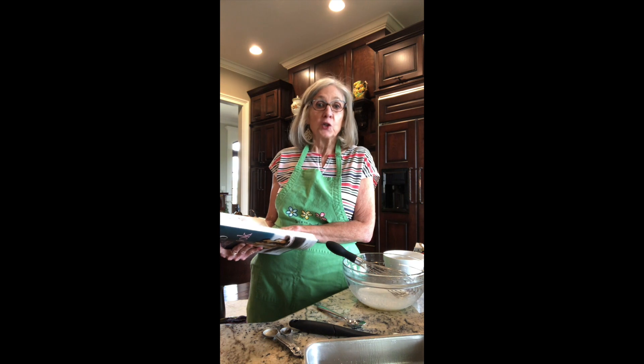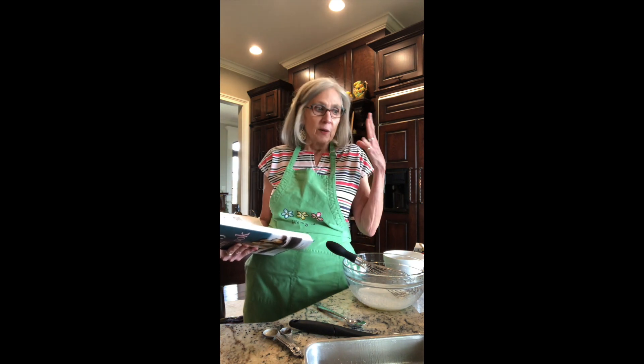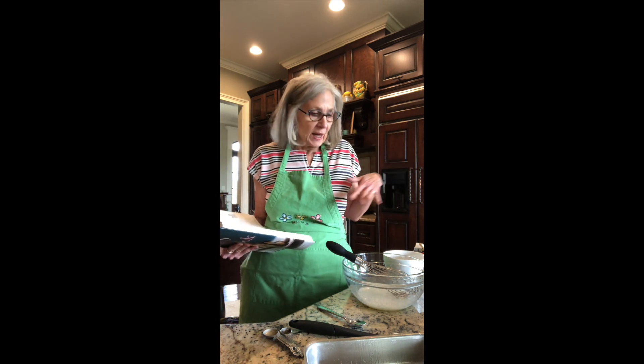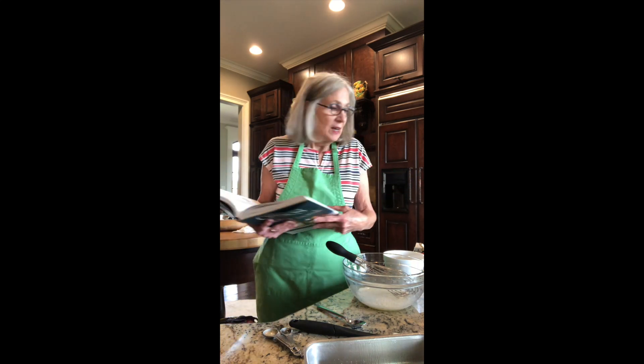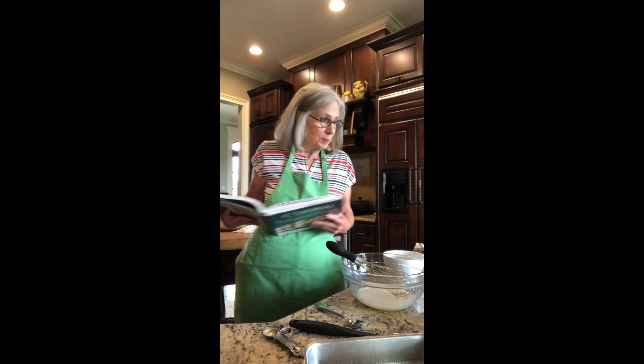It is hot fudge pudding cake. I've not made it before, but I've read the directions and it just pulls together very fast. I hope it's going to be delicious.